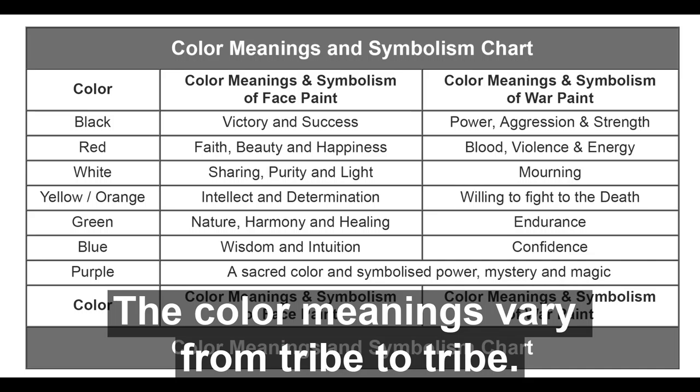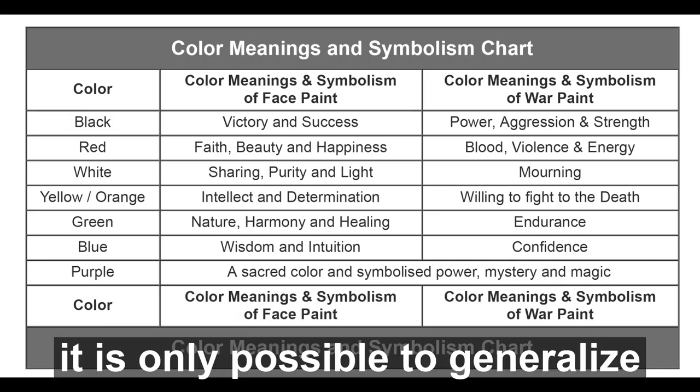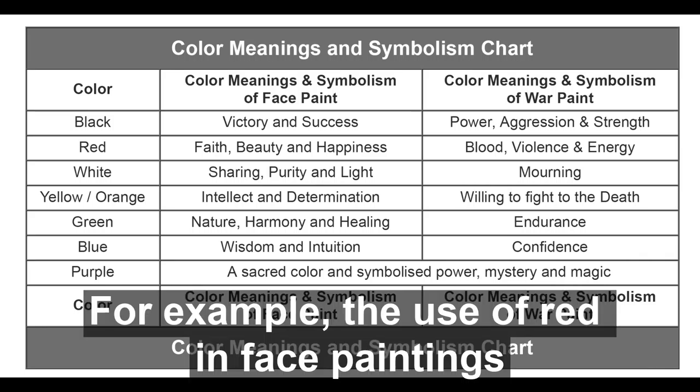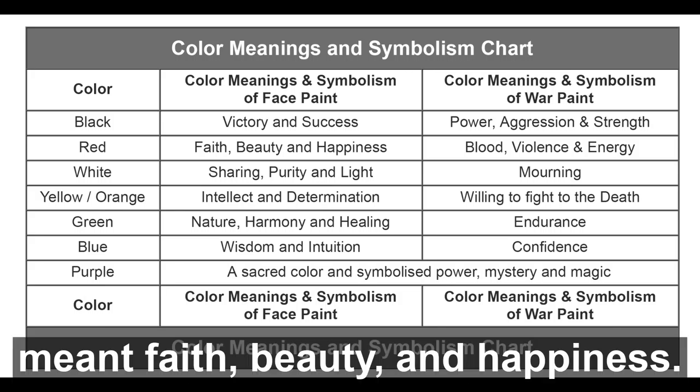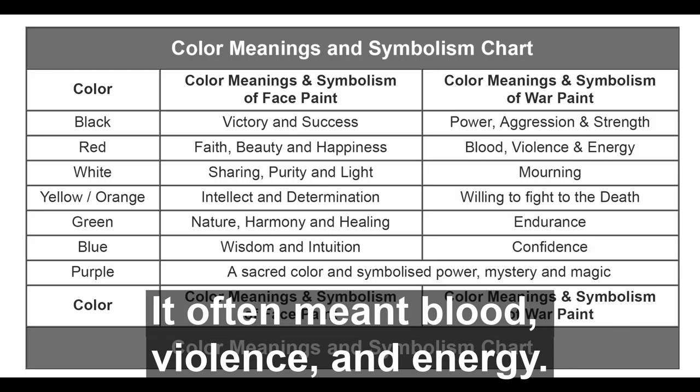The color meanings vary from tribe to tribe. There are so many tribes it is only possible to generalize the symbolism of each color they used. For example, the use of red in face paintings meant faith, beauty, and happiness. But when used in war paint, it often meant blood, violence, and energy.